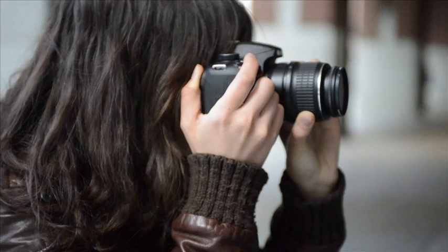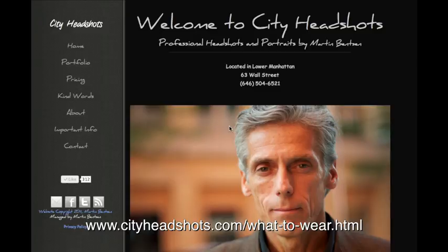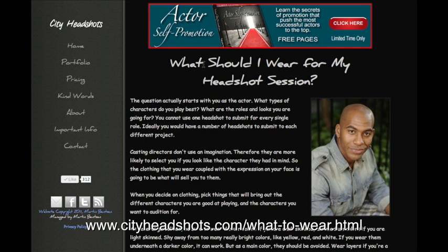The first thing you want to do when you actually start your shoot is — whether you're a girl or a guy — if you have any sort of jewelry on, earrings or those sorts of things, take that off because casting directors hate jewelry in headshots. Also make sure that your clothing isn't too wrinkled; try to iron it or use something new. I have a little bit of clothing information on my website if you go to the link below — it basically explains what kind of clothing to wear in your shot.